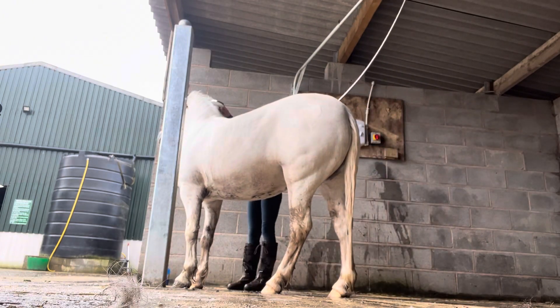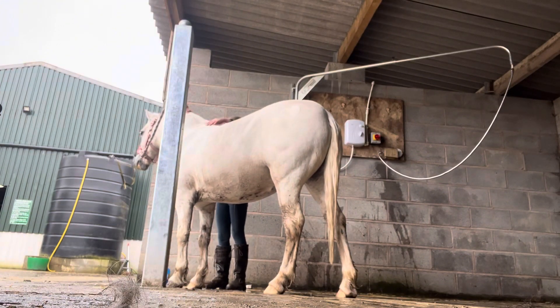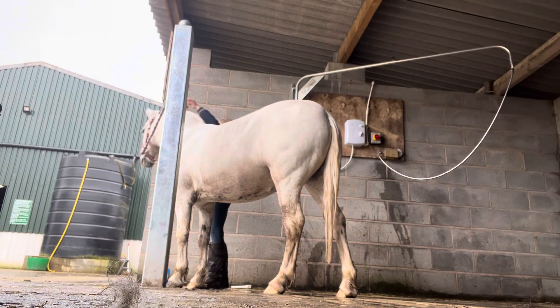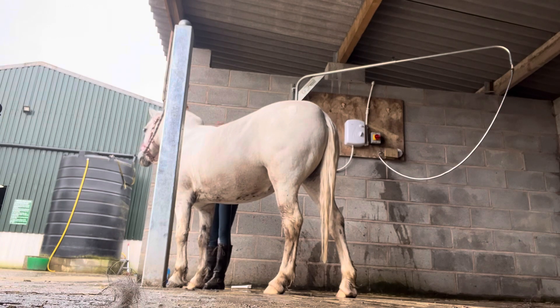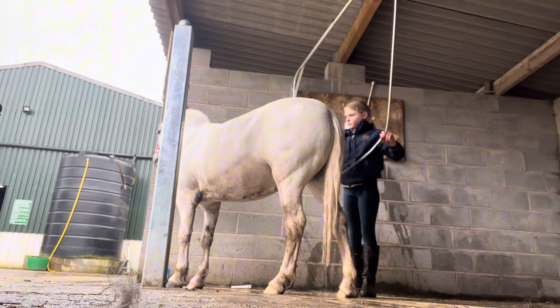Let's now wash the blue shampoo off of Bluebell's mane so she doesn't end up like Smurf Bluebell! Next up I'll be adding conditioner to Bluebell's mane. While the conditioner sits in her mane, I'm going to be washing her body.